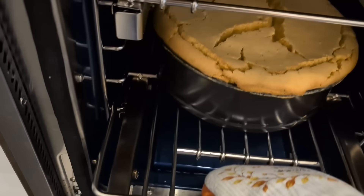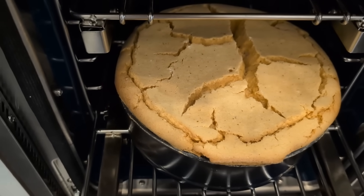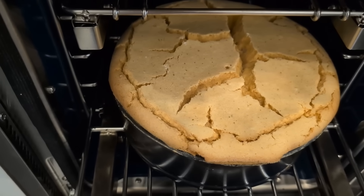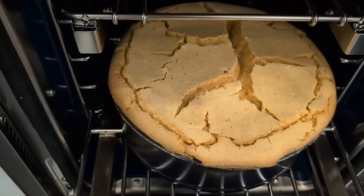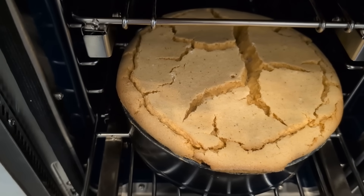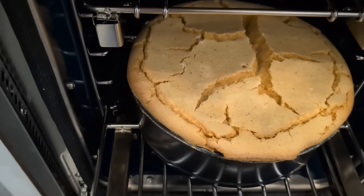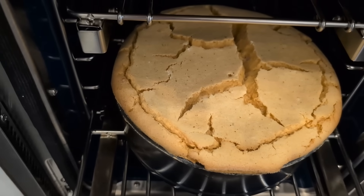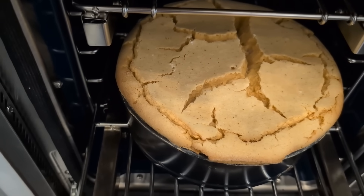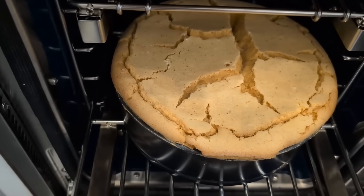We are letting our cheesecake cool in the oven for an hour. It's not a requirement, but it works well — that way, if for some reason it's not finished cooking in the middle, it will finish as it sits in the oven. Now you can tell it cracked — I did run out of water. If you really don't want yours to crack, you've got to put a lot of water in your pan in the oven to keep it moist.